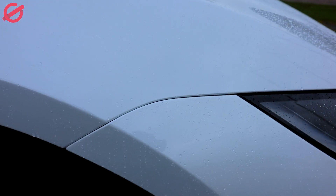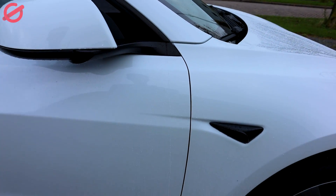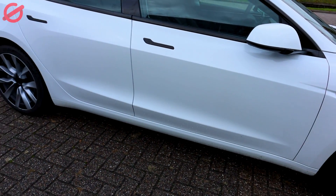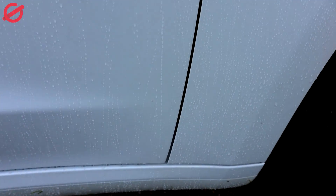And the bumper. Let's check this corner. Passenger side door — get a bit of a close-up. Here you go.